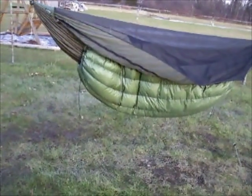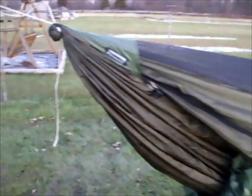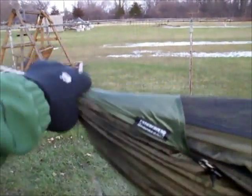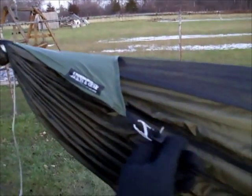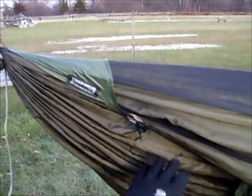Now let's take a look inside and see what we've got. Starting out, right here we've got a set of triangle things. I ordered these with my quilt because, being a new user, I thought the triangle things would help keep the under quilt up underneath my hammock better.